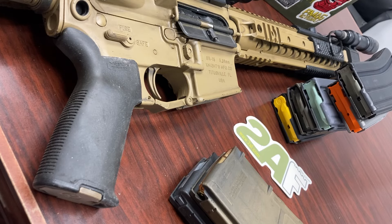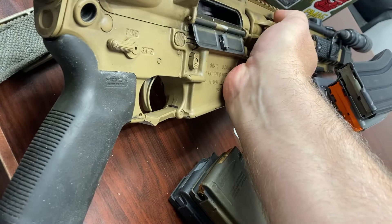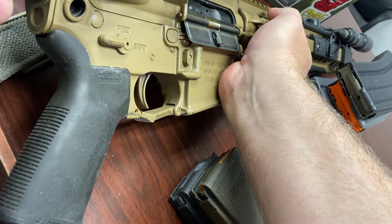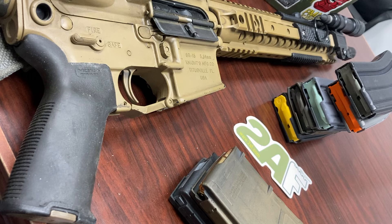What's going on everybody, it's Neil from 2AF. Today's video is inspired by the FDCC match we had a couple Sundays ago. At that match, there were a handful of courses where you were required to start with your rifle unloaded — bolt forward, safety on — with your loaded mags on your body.